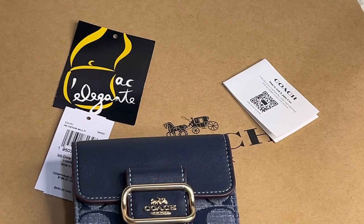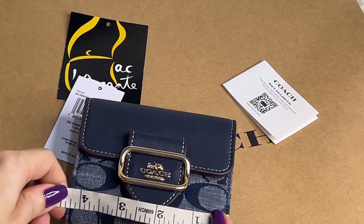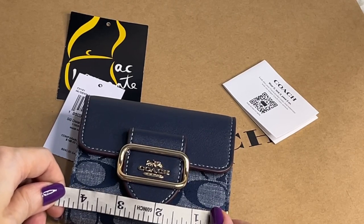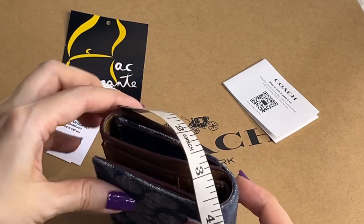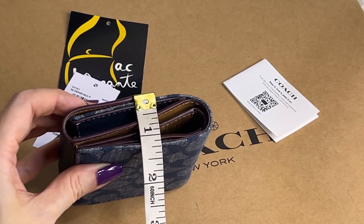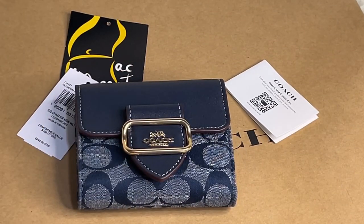Now let's take the dimensions. The length is 4.25 inches, the height is 3.5 inches, and the width is approximately 1.25 inches. Thank you for watching, bye!